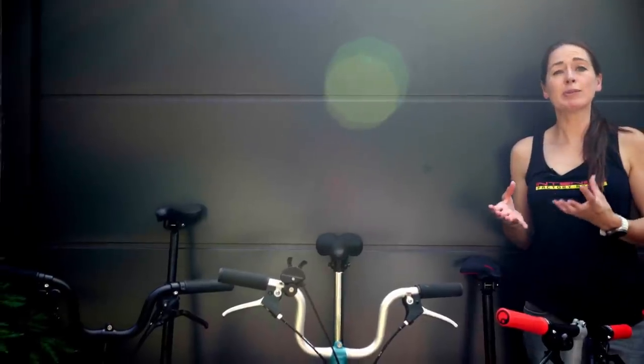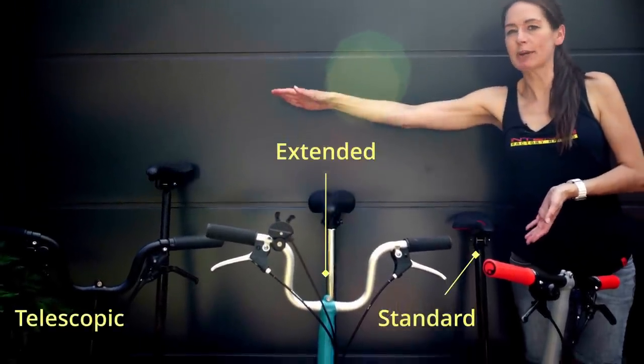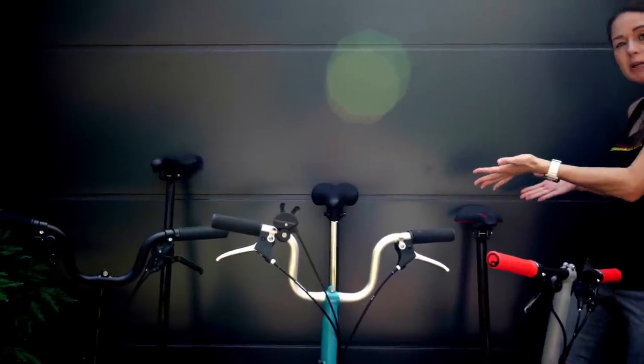There are three seatpost length options for your Brompton: standard, extended, and telescopic. We've put them here so you can have a comparison of the different heights they generate.